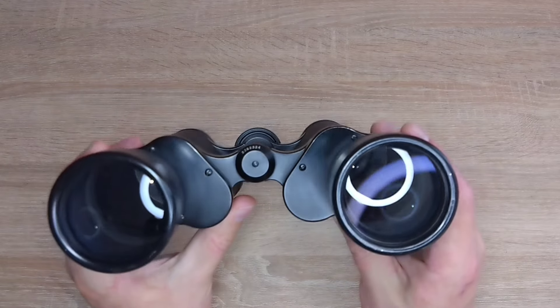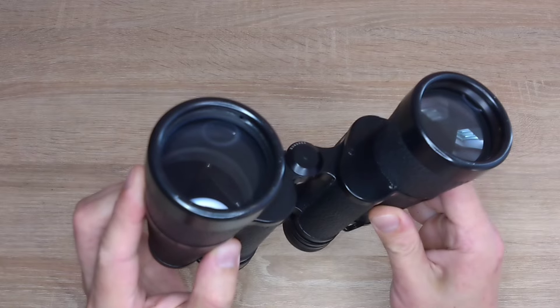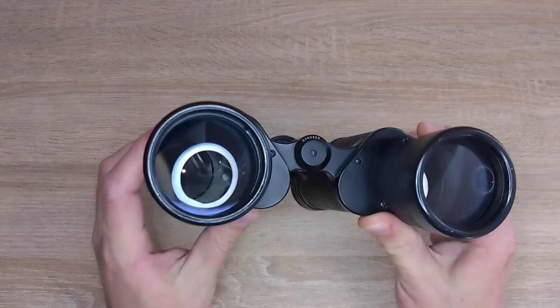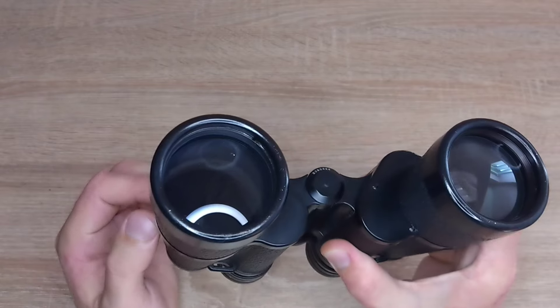Over 60 years, various microflora have accumulated in these binoculars and started to develop. There are clearly visible traces of fungal activity on the prisms and lenses. These binoculars have a full single-layer coating on all optical surfaces. However, in some places, fungus is developing and multiplying, which is eating away at the coating.